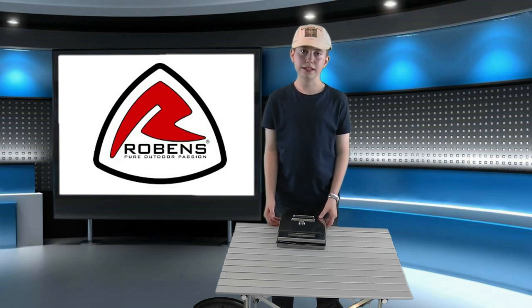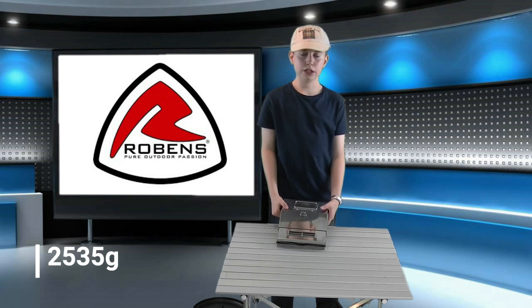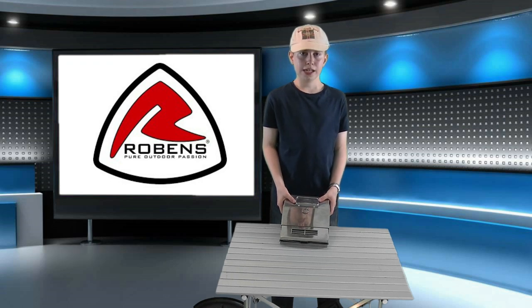What you'll immediately notice though is the weight — at over two and a half kilograms, it's a lot heavier than I expected. Looking at the steel more closely, I can see that it is quite thick. It's not the flimsy stuff you get when you buy those cheap Chinese knockoffs, and that's where it gets its strength.